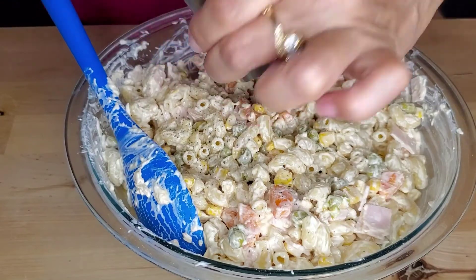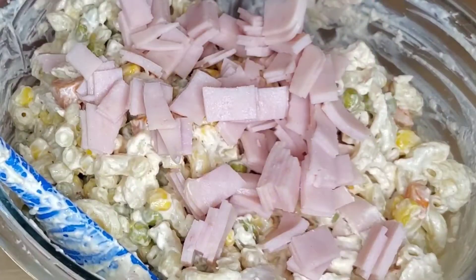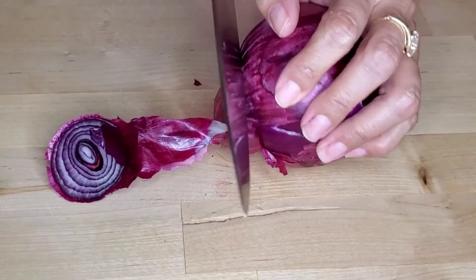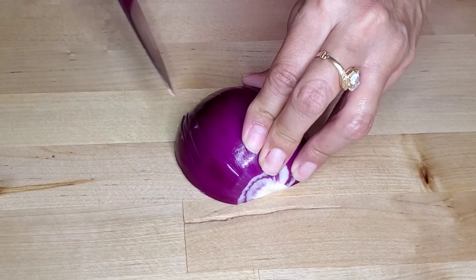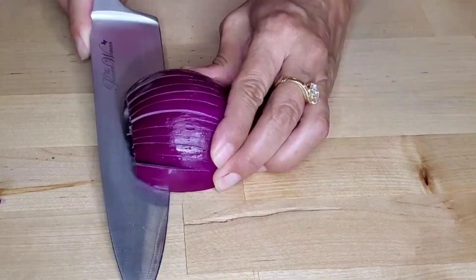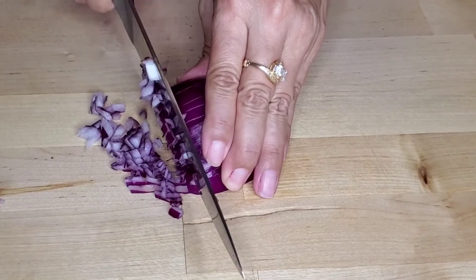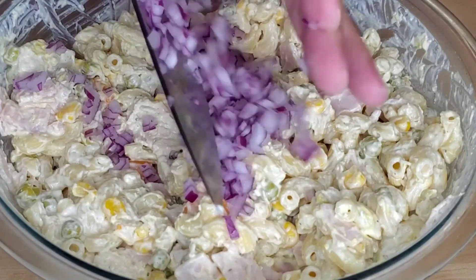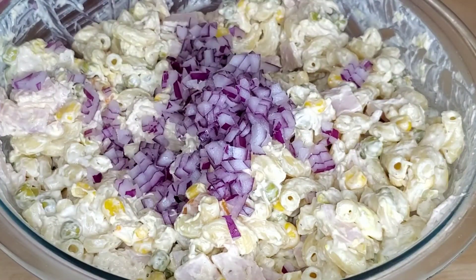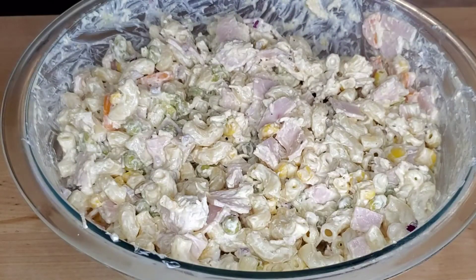Now taste it, and if you feel you need a little bit more of this or that, go ahead and add it. I added more salt, pepper, sour cream, mayonnaise, and more vegetables. At the end you can add onion if you wish — I happen to like it with onion, so dice it up and toss it right in. Give this another quick stir and your macaroni salad is done.